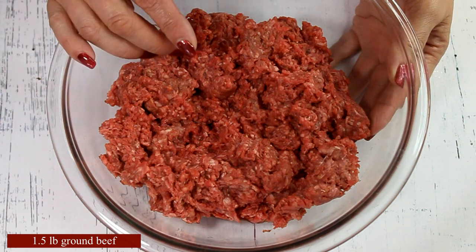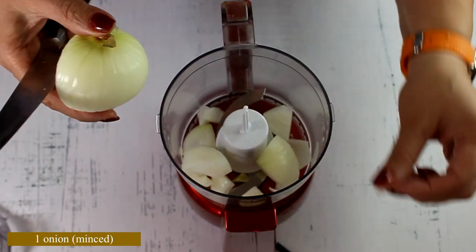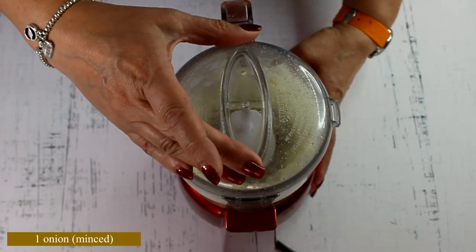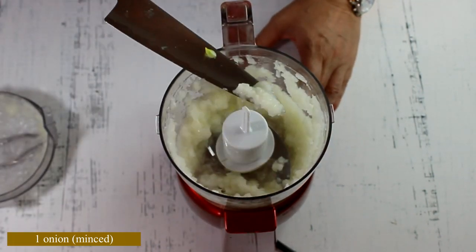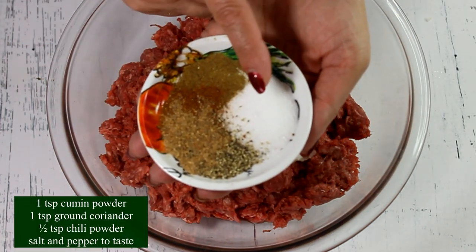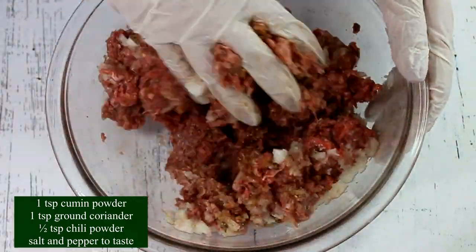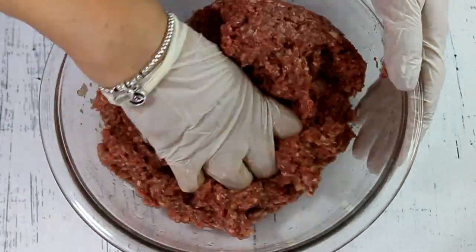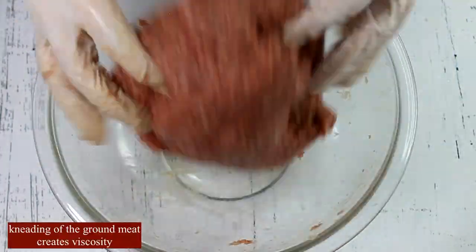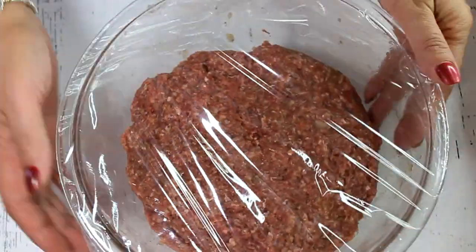To make the meatballs we need a pound and a half of ground beef and a medium-sized onion. The easiest way to mince the onion is to use a little chopper — you can grate it on a grater but you'll cry your eyes out! Mince it very fine, then add it along with all its juices into the ground beef. Add spices: salt, pepper, coriander, chili pepper, and cumin in powder form. Mix everything together, then lift the mixture and smack it down a couple of times so it all comes together. If making the mix ahead of time, cover it and keep it in the fridge.